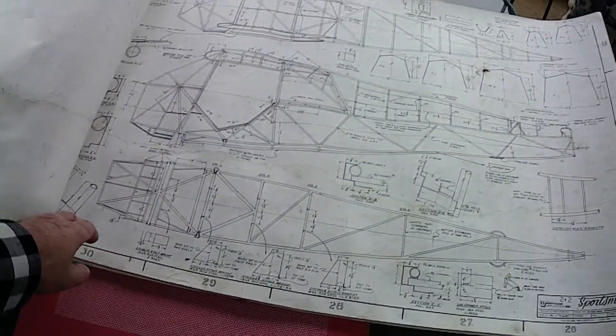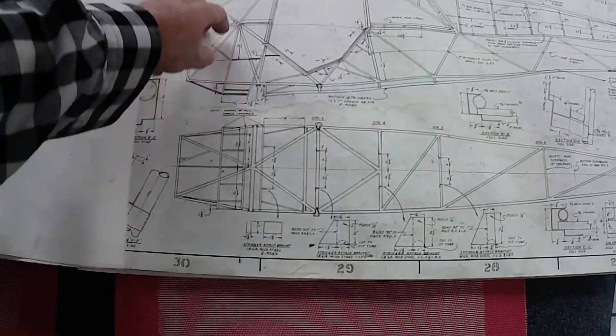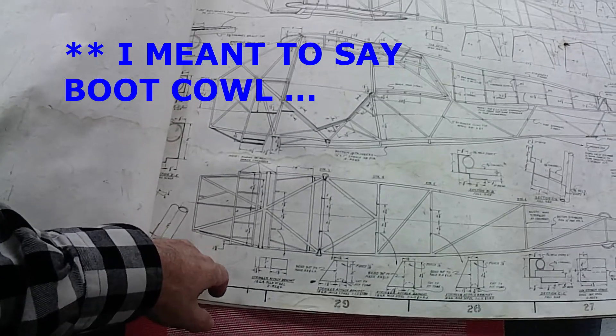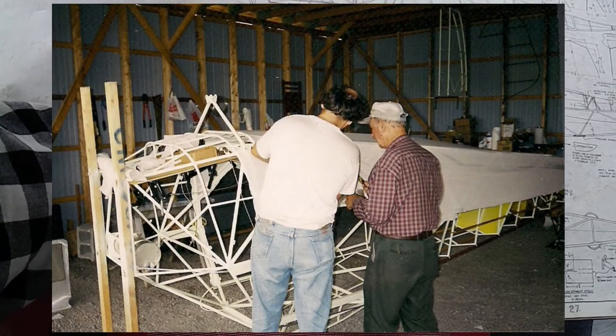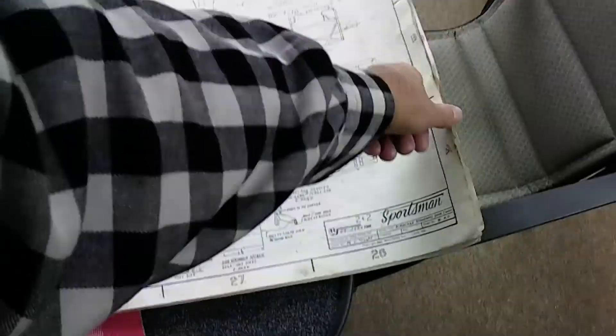I found the most difficult thing for me was not even the main building — it was building the stuff around the nose bowl area. I mean, they show pictures of it, but there's a lot of stuff you've got to figure out on your own when it comes time to putting that together.